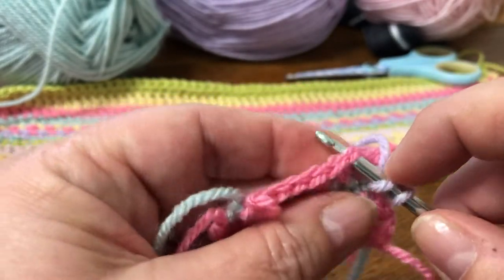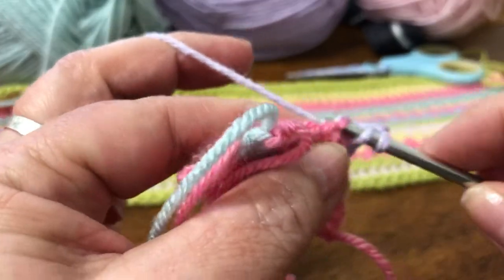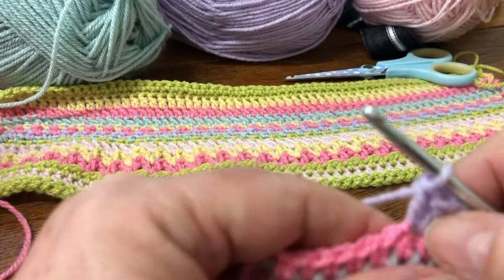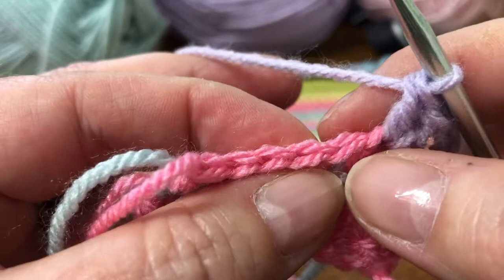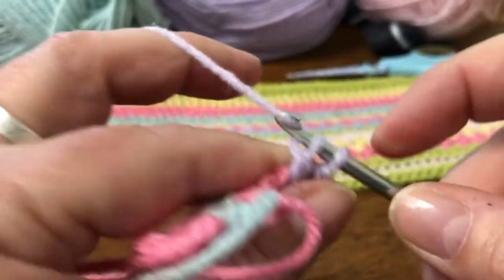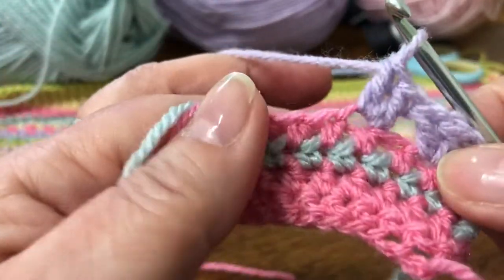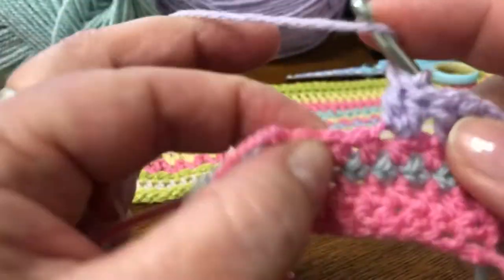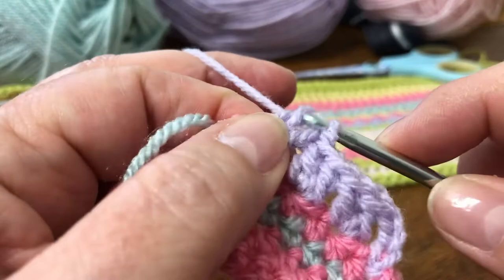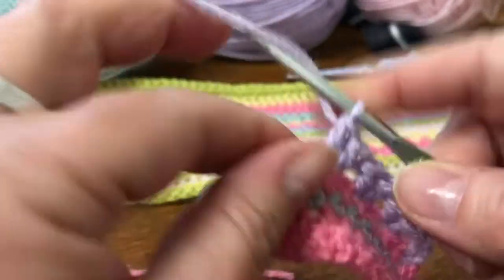Yarn over — there's the one we're skipping — into there with two trebles. So a treble, just to remind you: yarn over into the stitch, yarn over and out again, that's our three loops — yarn over through the first two, yarn over through the second two. There's our first two trebles. And then we're going to repeat that all the way along: skip that one and make two trebles in that one. You'll carry on doing that all the way along your cushion cover, and when you come to the end you make one treble in the last stitch. Then we'll change colour.